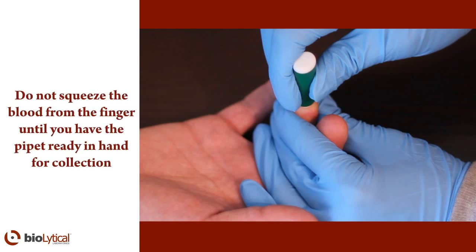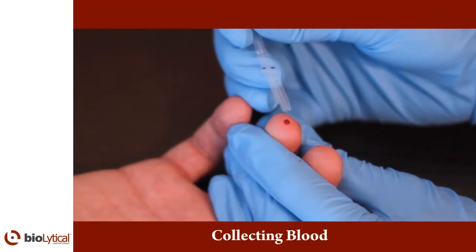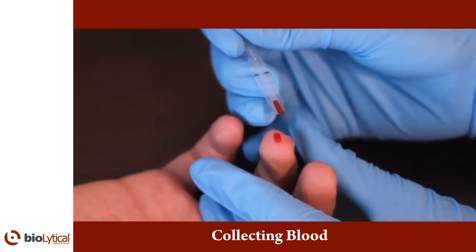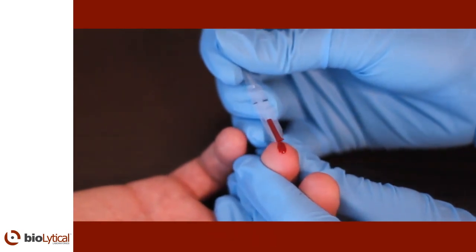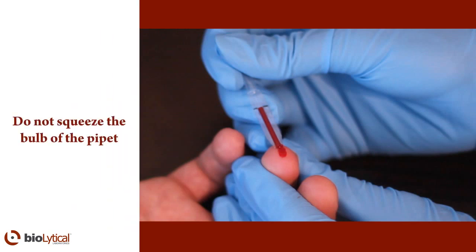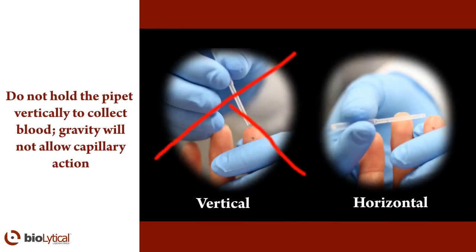Do not squeeze the blood from the finger until you have the pipette ready in hand for collection. Lightly squeeze the finger in one motion towards the tip to release blood. As the blood bubbles up, hold the pipette horizontally and carefully touch the tip of the pipette to the bubble of blood. Do not squeeze the bulb of the pipette. The pipette is calibrated to 50 microliters of blood. Capillary action automatically draws the sample to the black fill line and stops. The amount of blood collected is critical. Filling the pipette stem indicates when you reach 50 microliters of blood. Do not hold the pipette vertically to collect blood, as gravity will not allow capillary action.